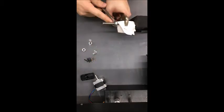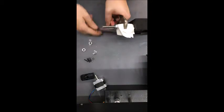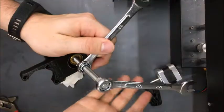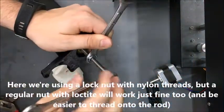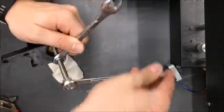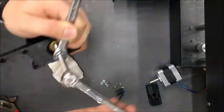You don't have to use a lock nut — you can use a regular nut with some Loctite, which is probably easier. I prefer lock nuts because they don't leave the residue Loctite leaves if you have to take it apart. An easier technique is to use two nuts counter-tightened and locked against one another as a handle, then use another wrench to tighten the lock nut down.